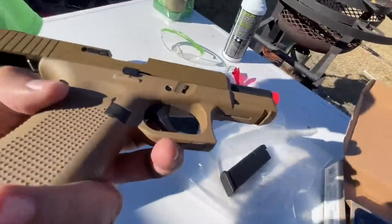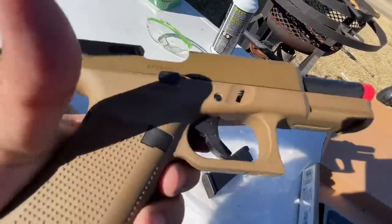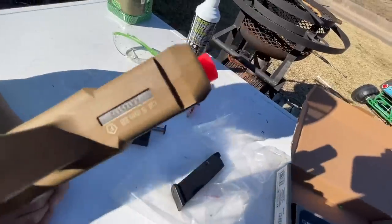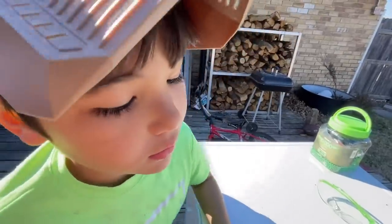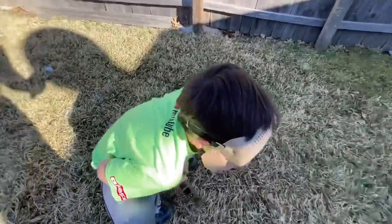This is different from our other Glock because our other Glock had that safety that you push right there — this one does not have it. It's only got a trigger safety. It's got the one rail just like all of the Glocks. What do you say we put the magazine in and test fire this thing? All right, guys, we're so excited for this one — how's it going to shoot?